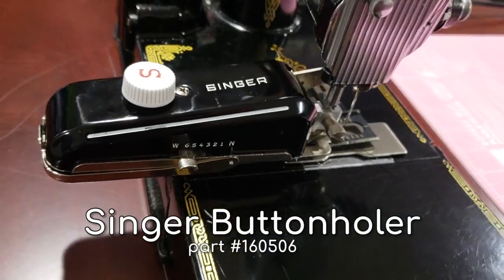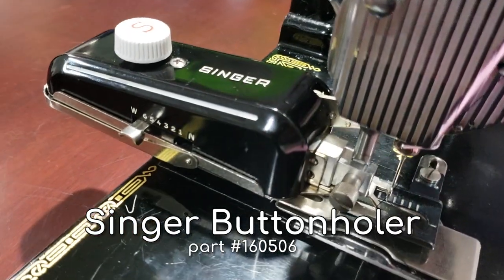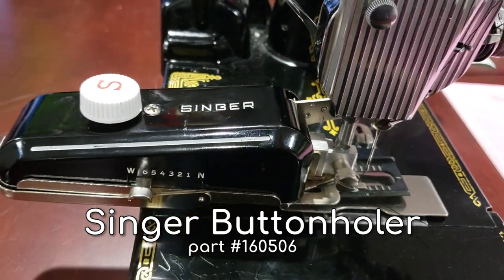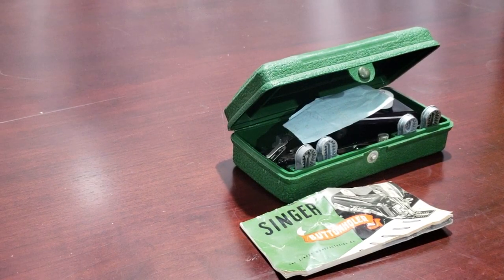Today I'm going to show you a quick demo of one of Singer's many buttonholer attachments. This particular version is part number 160506, and it's meant for low shank straight stitch machines. It was included with my Singer 66 machine when I bought it, but I'll demonstrate it on my Singer Featherweight for you in this video.